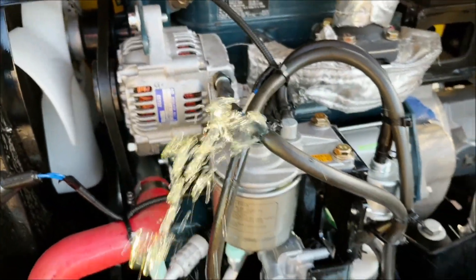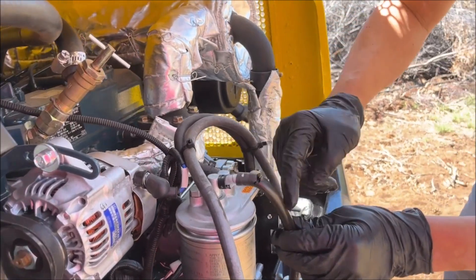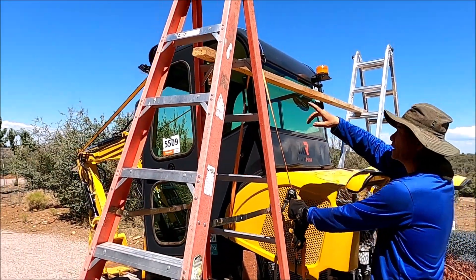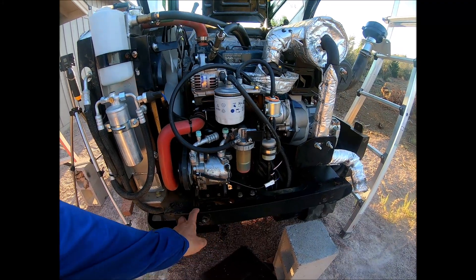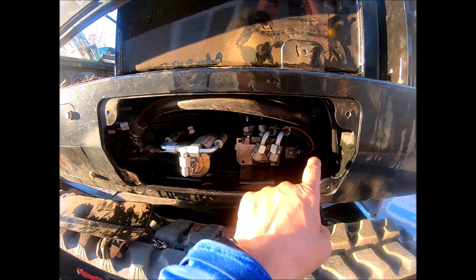Hey everyone, today I'm tackling a fuel leak that has been a recurring headache on my excavator. When I first noticed the issue a few months back, I did a quick bushman fix to keep things running. Unfortunately, that fix didn't hold up and the cheap hoses kept failing in multiple spots. So last week I finally had enough and went through the painful process of replacing every single fuel line. As with most of my newbie DIY projects, I also learned some interesting tidbits about how an injection engine works along the way. Let's dive into how it all went down.